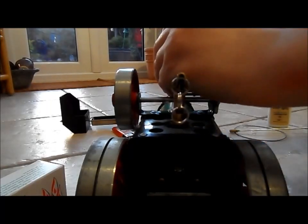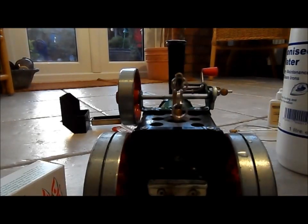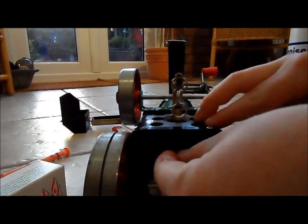Just pour it in. I've already filled it up just a bit so it doesn't take so long. Now when the water comes out the back you need to make sure you screw it back on first so no more comes out.